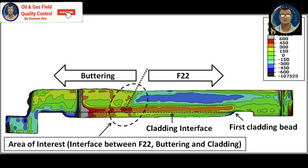Another purpose of buttering is stress relief. Buttering can act as a stress-relieving technique by applying multiple layers of weld metal. Thermal stress during welding is distributed more evenly, reducing the risk of cracking and distortion in the final weld.